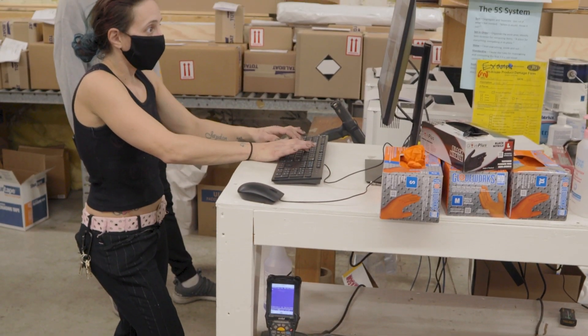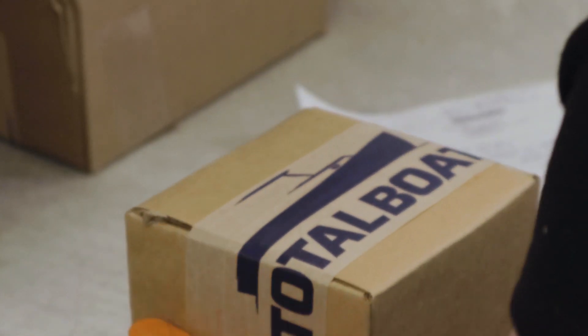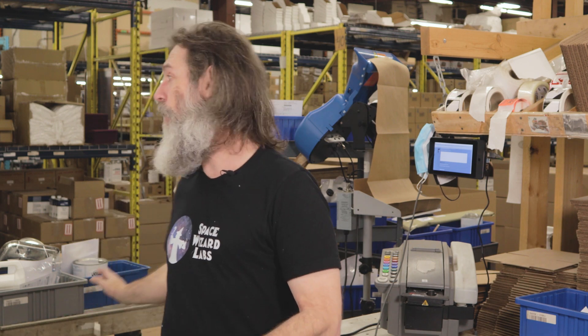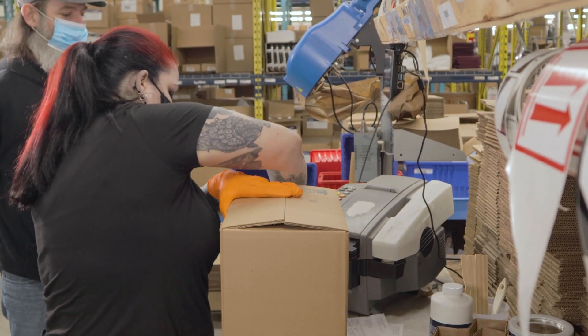Right now we track everything. We literally track a package from the minute it comes in our door. We know who picked it, we know what time they picked it, and then it comes here. But until today, we had no idea between here and there what was going on with it. So this was a black hole of information for us — so we decided to fix that.